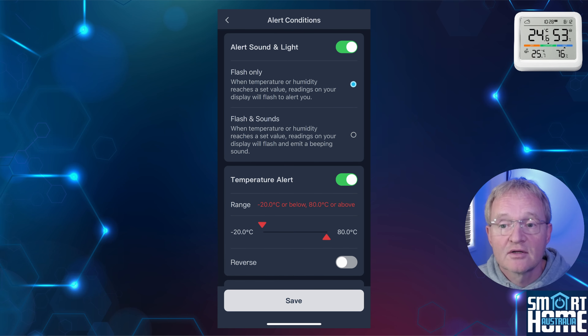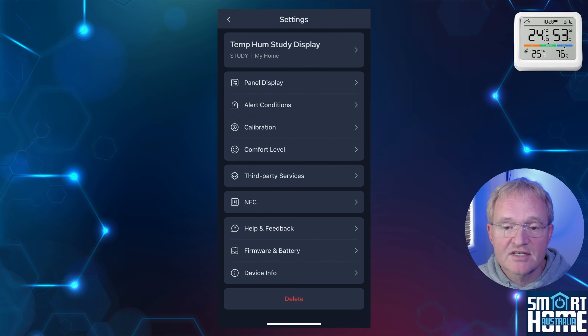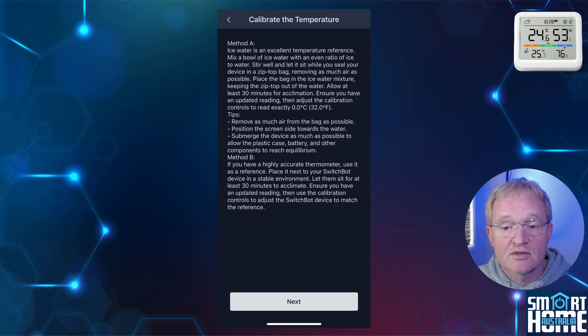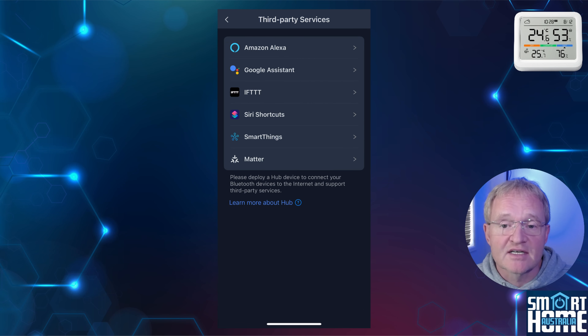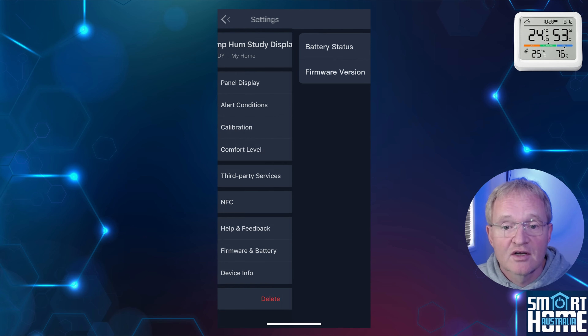Moving on to alerts, you can select if you want an audio or a visual and audio alert. The audio is simply a beeping noise, and the visual is the value that goes outside the range will flash. These can be set up for inside or outside of ranges for temperature, humidity, absolute humidity, dew point, or VPD. There is also a section for calibration. The Sensirion sensor is very accurate out of the box with a reported accuracy of 0.2 degrees Celsius or 2% humidity, but it's great that SwitchBot give you the option to recalibrate if needed. Below this are the comfort level settings, which you can fine-tune to your personal liking.